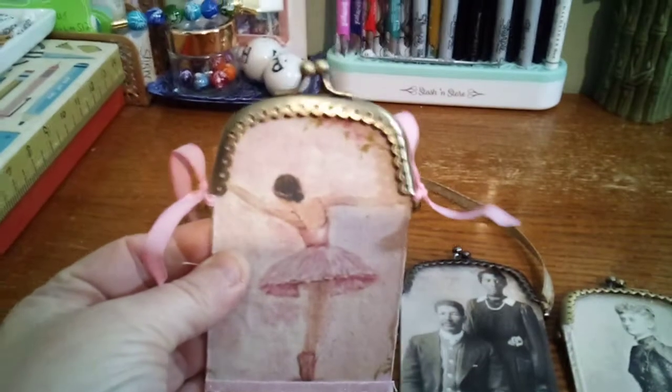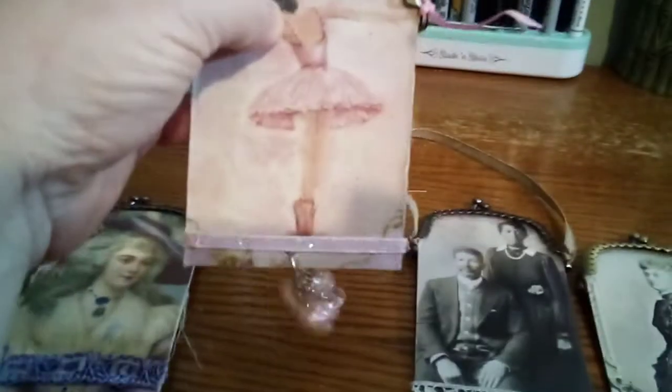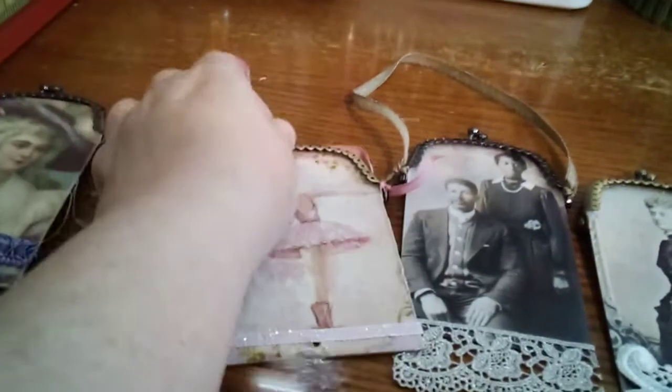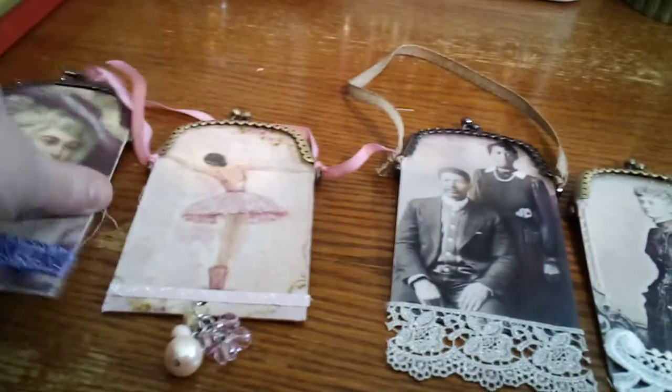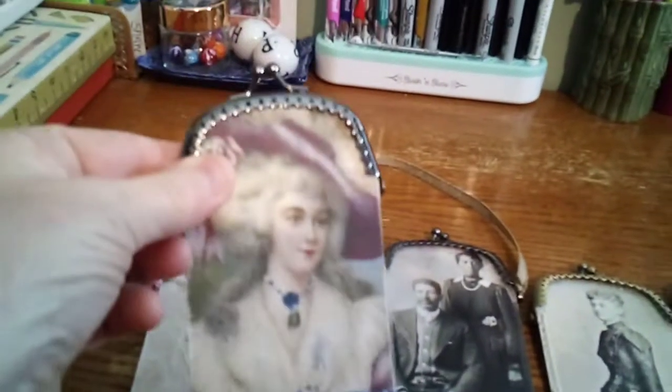I only have hangers on two of them, the rest I haven't put on yet. But here's my little ballerina — they're just cards, that's all they are, and they can hang on the wall or wherever you want them. I thought maybe you could even put them in a book in a pocket and journal on them. I'm using them for little ephemera cards — Marie Antoinette and I have this couple here.